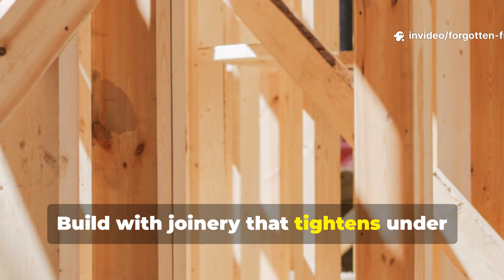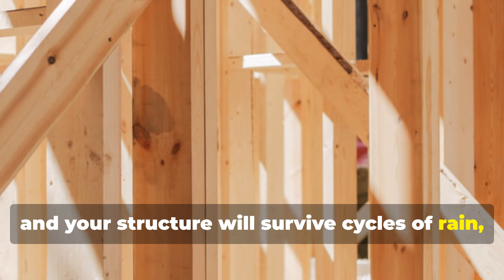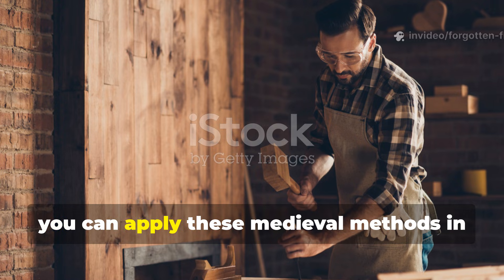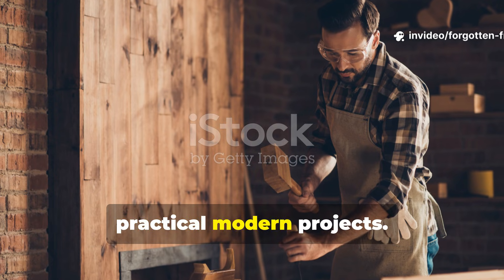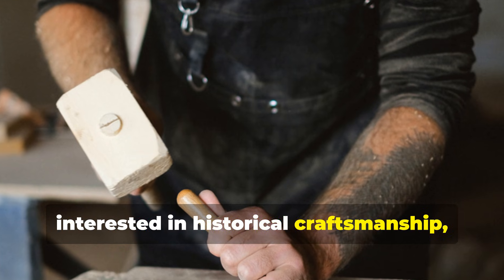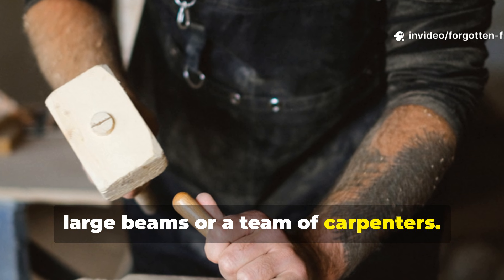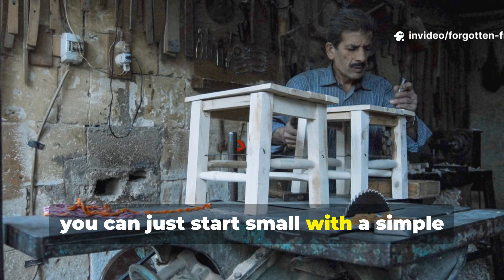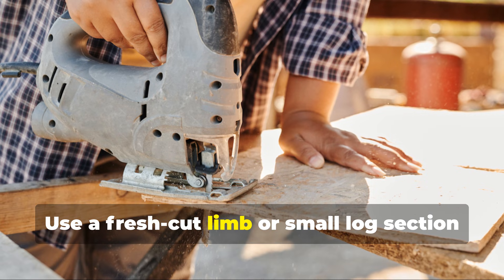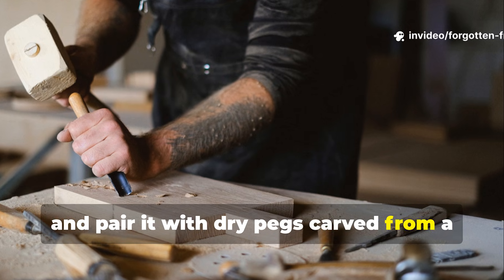Build with joinery that tightens under movement rather than loosens, and your structure will survive cycles of rain, cold, and sunlight without shifting out of square. You can apply these medieval methods in practical modern projects. For survivalist builders or anyone interested in historical craftsmanship, applying this method doesn't require large beams or a team of carpenters. You can start small with a simple timber stool, a bench, or a tool rack — use a fresh-cut limb or small log section for the primary joint, and pair it with dry pegs carved from a different hardwood.